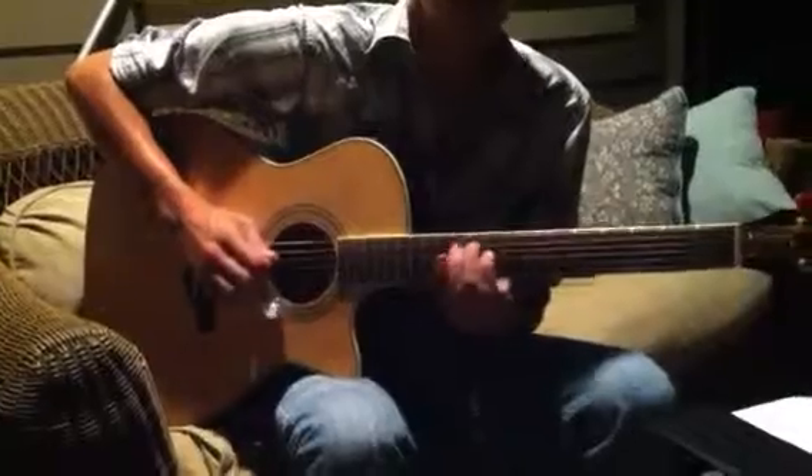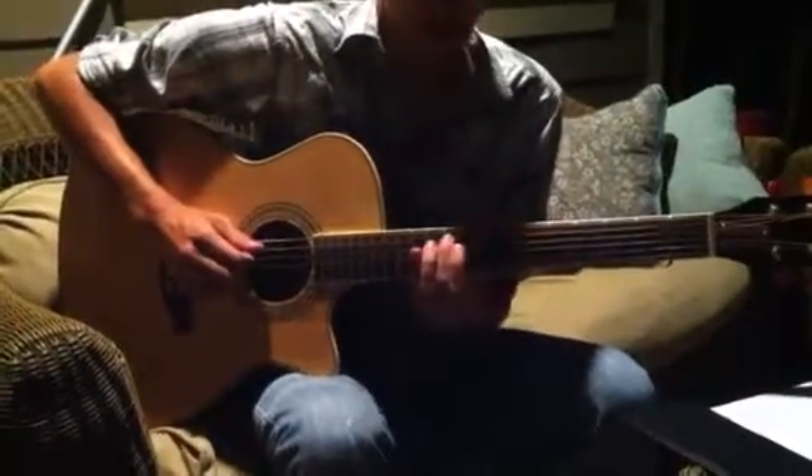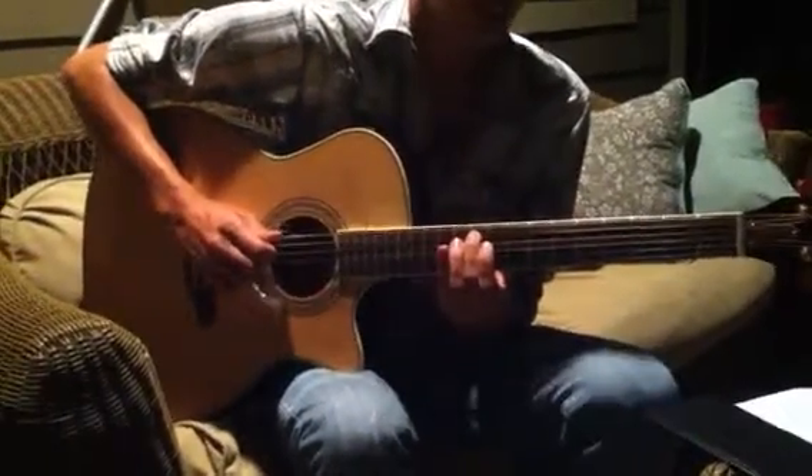This is Brett with Malia Music Lessons. Today we're going to cover our G major scale. I'm going to start you on the 10th fret of the A string.